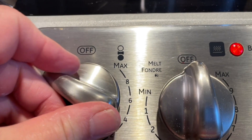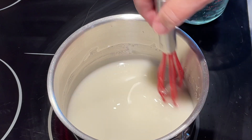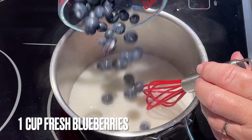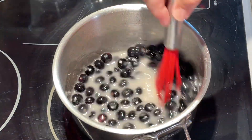Turn your heat on medium high. Continue whisking it briskly until it starts to steam. And once it starts to steam, you'll notice it'll start to thicken up as well. At this point, add one cup of fresh blueberries and continue to stir or whisk it until it thickens.